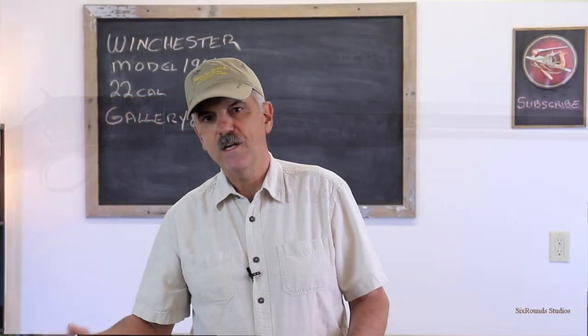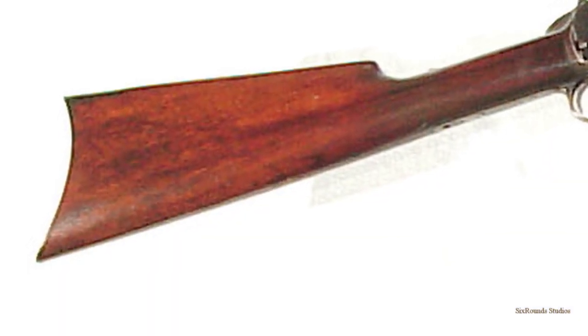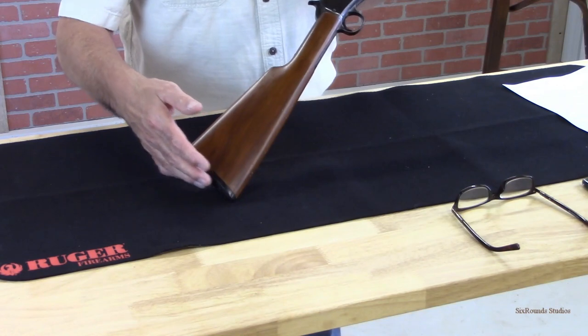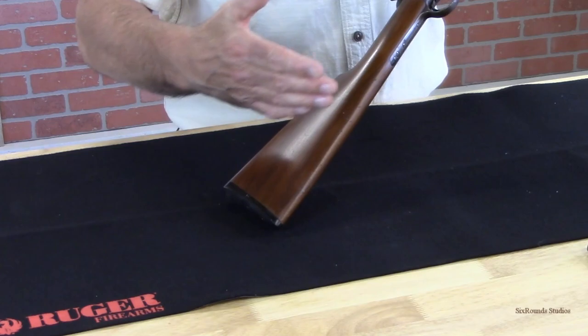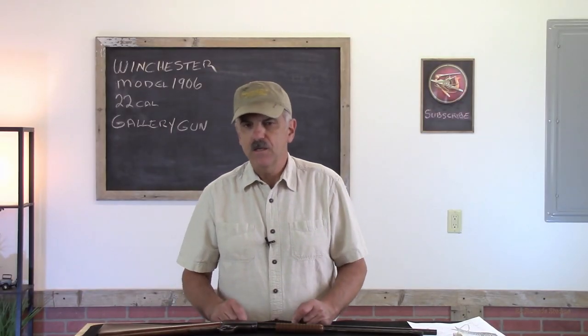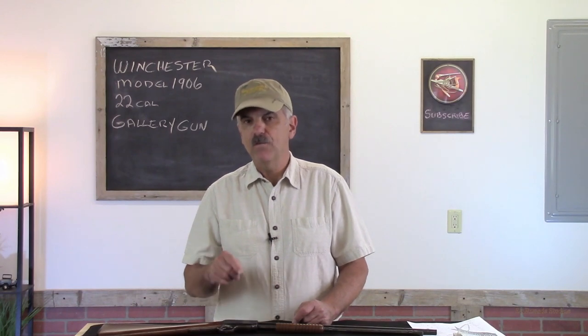Another change was the wood. Though the forearm is very similar to the 1890, the buttstock is not. Winchester eliminated the steel crescent butt plate and instead replaced it with this plastic or composite pad, eliminating the crescent and moving over to the shotgun style straight butt. Production of the 1906 continued until 1932, after 843,000 copies were made.